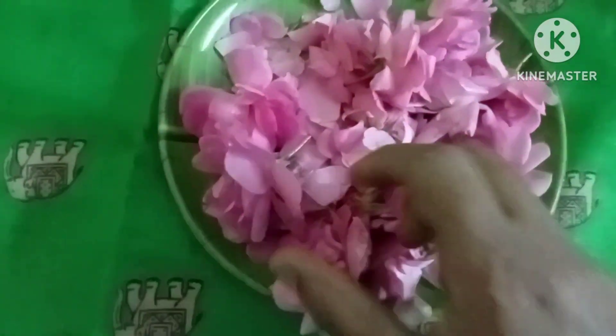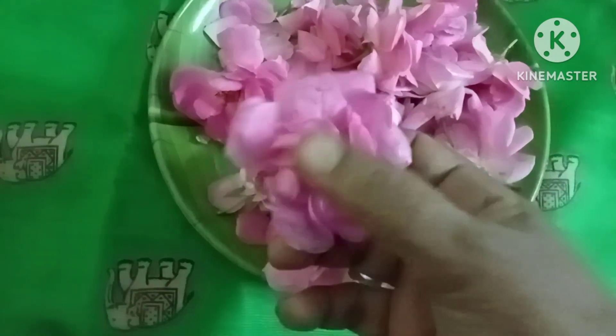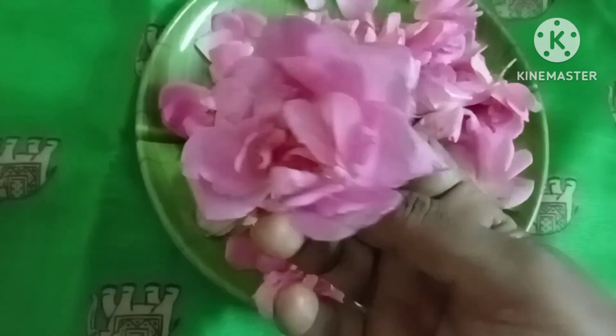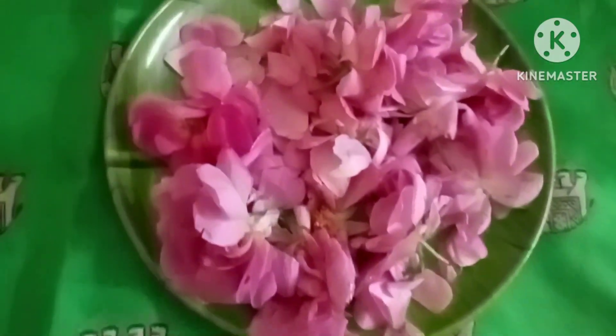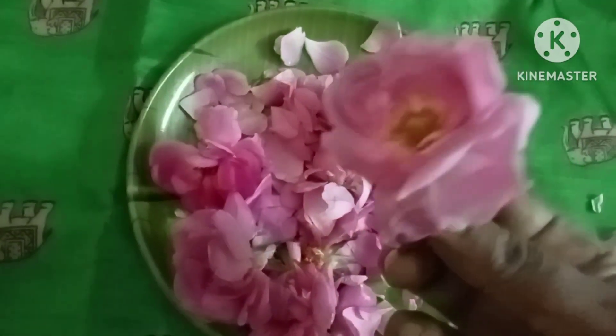Hello friends, I am ready to eat rose essence. I am ready to eat pannier rose, I am ready to eat a rose.